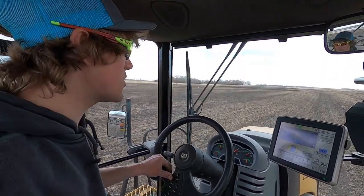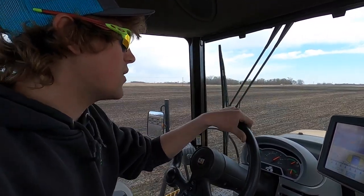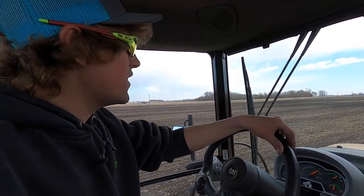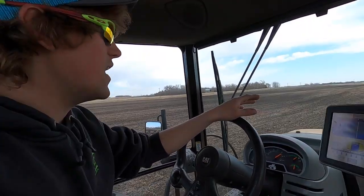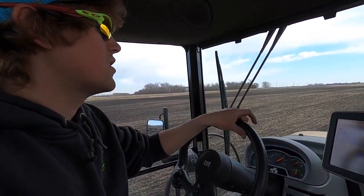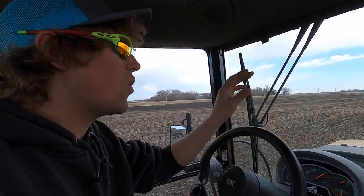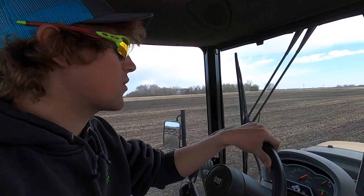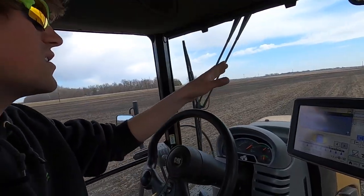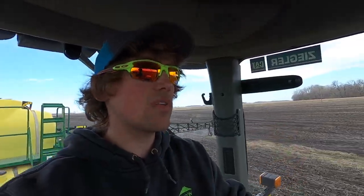I hand-steer everything I spray except maybe first-pass corn once it's out of the ground — otherwise it's hand steering. There's auto-steer in here but it's not good enough to keep it in the row. Going around the field I spray 90 feet down the field and get on dad's planter tracks, then spray another 90 feet — so I'm doing 120 feet, a whole round of him planting in one pass with the sprayer. We want to be on the planter tracks because it's easier to find where to turn in on the headlands, and it creates hard-packed tracks for the spray season — if it gets muddy those tracks help hold you up.